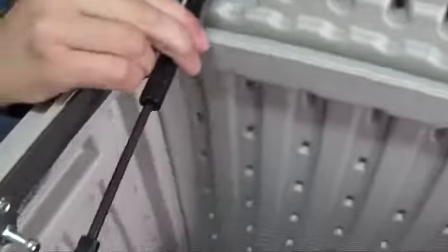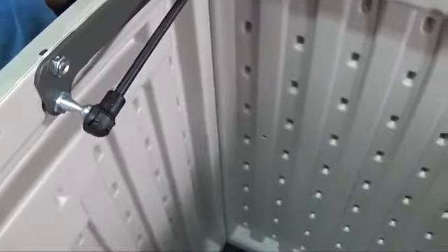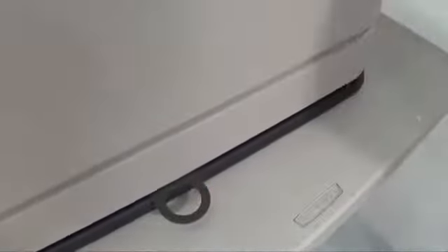With the gas spring facing the direction shown, snap the ends of the spring onto the ball studs. From the inside of the deck box, slip the bracket outward between the bottom of the wall and floor panels. This is used to aid in locking the deck box down.